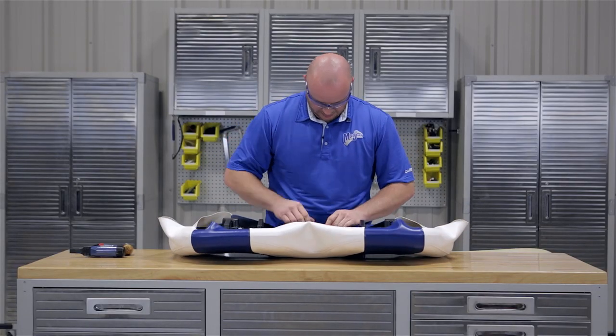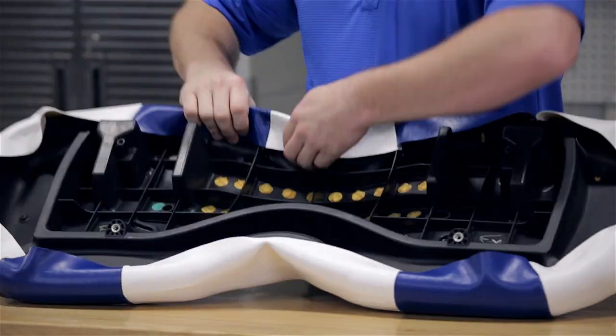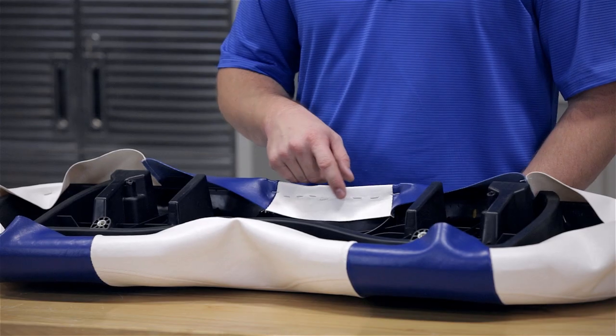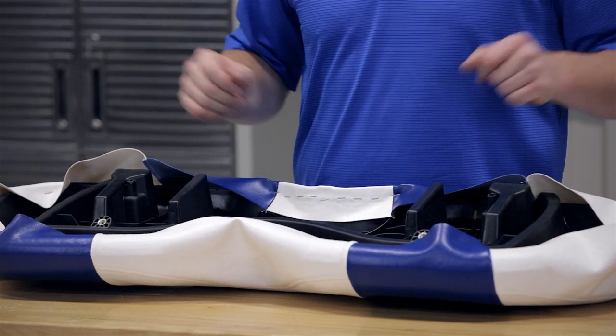Staples need to be about a quarter inch to three-eighths inch apart from each other. You'll notice here that our staples are going in a straight line. This helps when you put your hide-em on so that it covers all the staples.